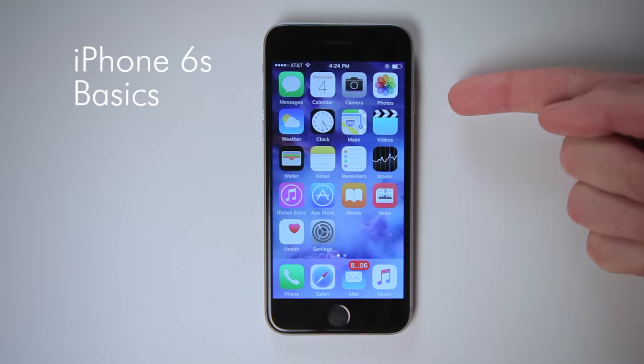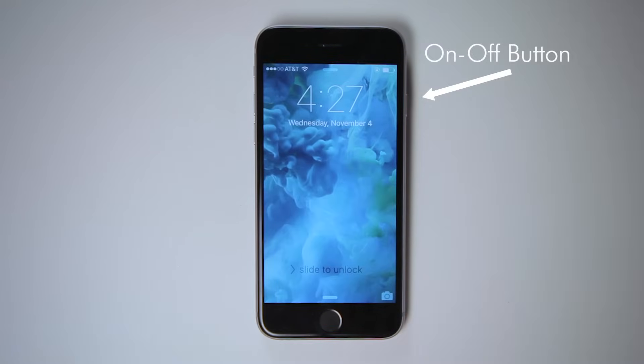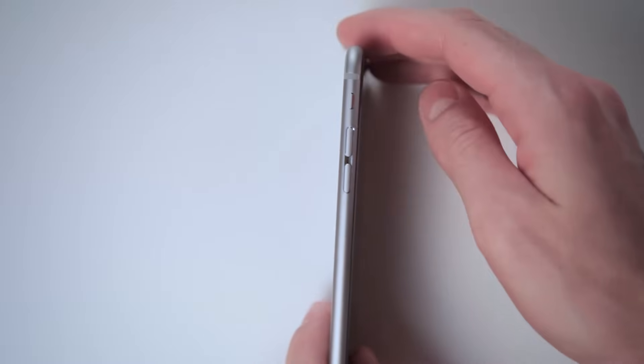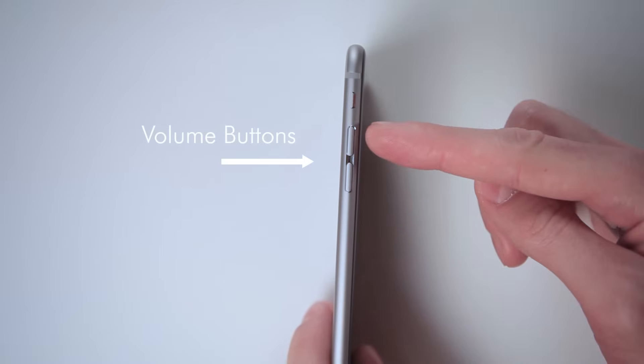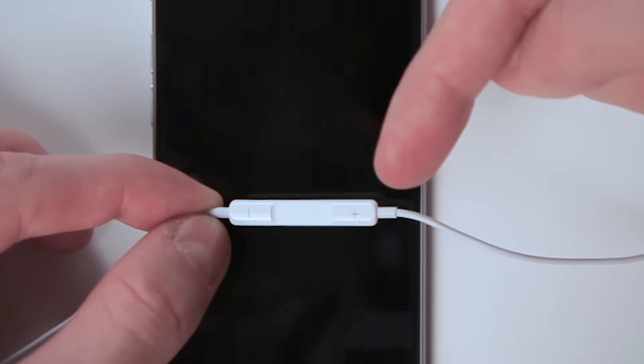The iPhone 6S has four buttons, five if you count this little switch. First of the buttons is the screen's on-off button, located on the right side of the phone near the top — it simply turns your phone's screen on and off. On the left are the volume buttons, which can be used to change the volume of all your sounds. The earbuds that come with your iPhone also have volume control buttons — press the plus sign to make it louder, and the minus sign to make it quieter.